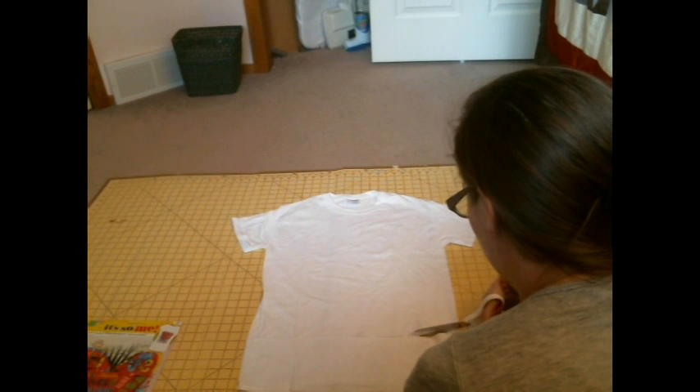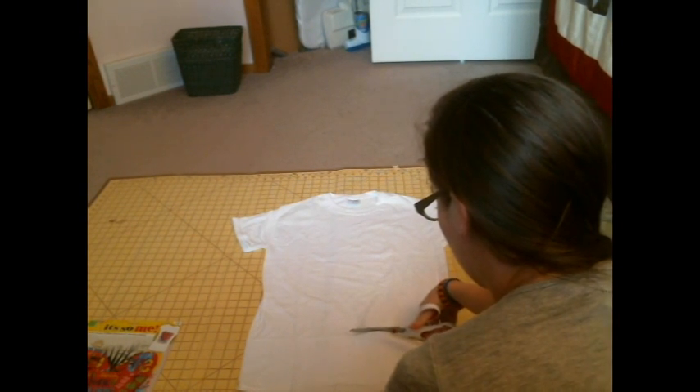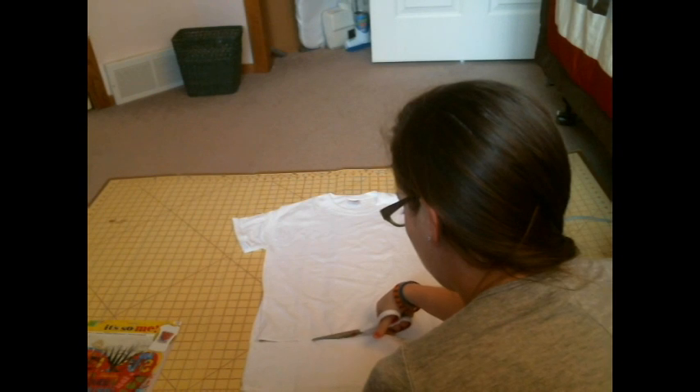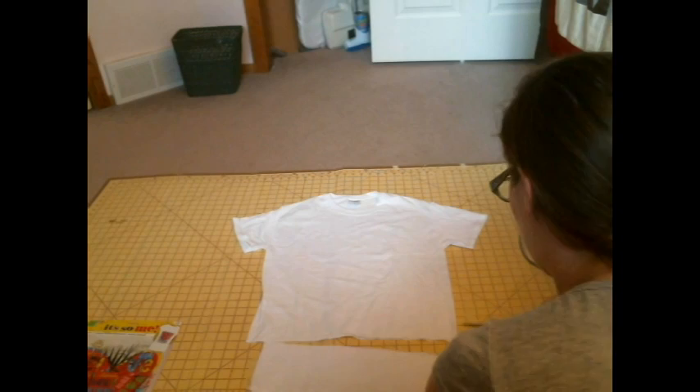It's really simple and really easy. After you're finished cutting off the rest of that t-shirt, you can either discard the fabric or hang on to it so you can do something else with it in the future. I just threw mine away.